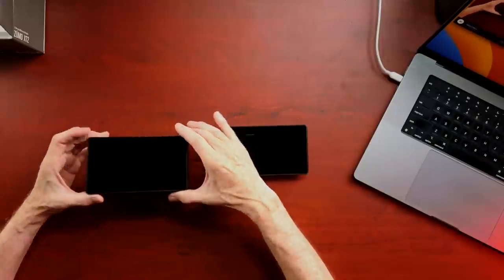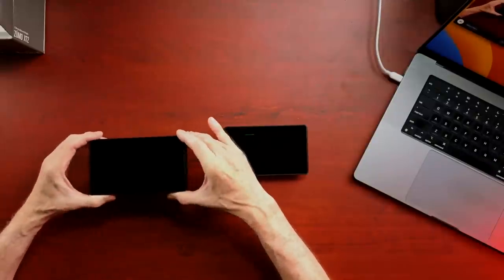Hey everybody, welcome back to Cruise Man's Reviews. Today I'm looking at the brand new Garmin XT2 motorcycle GPS. I am super excited to get this reviewed and get it on my bike and give it a test.